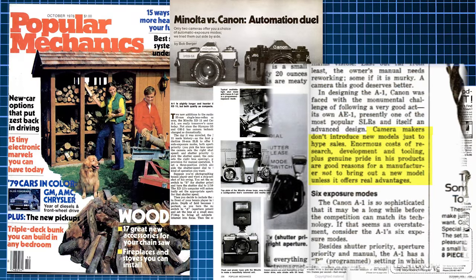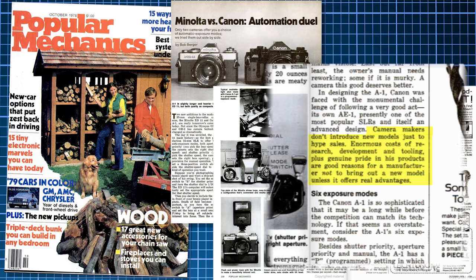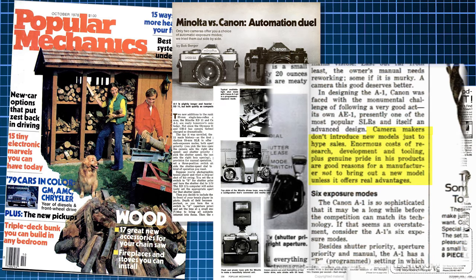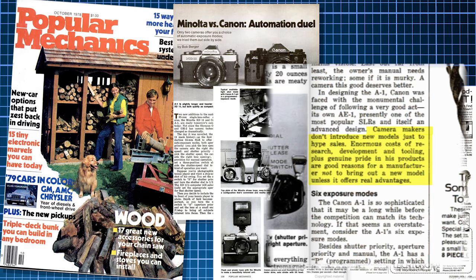I love how this article in Popular Mechanics says the following: "Camera makers don't introduce models just to hype sales. Enormous costs of research, development, and tooling, plus genuine pride in their products, are good reasons not to bring out a new model unless it offers real advantages." You have to wonder what happened.